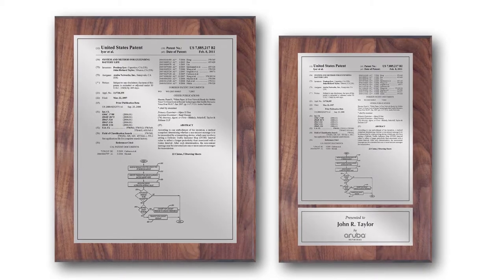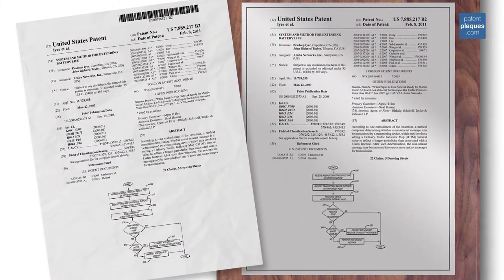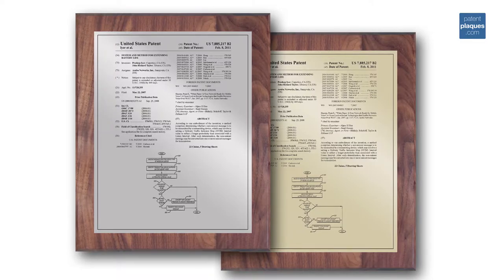PatentPlaques.com is proud to present our traditional series patent plaque. Each traditional series patent plaque features the first page of your patent, beautifully photo engraved into your choice of a gold or silver presentation plate.